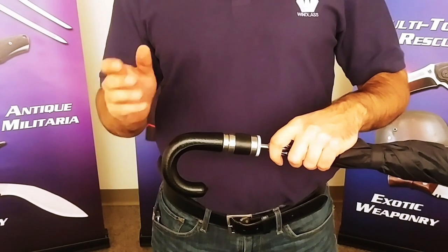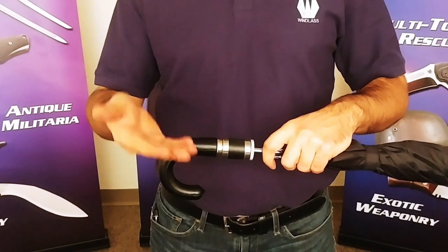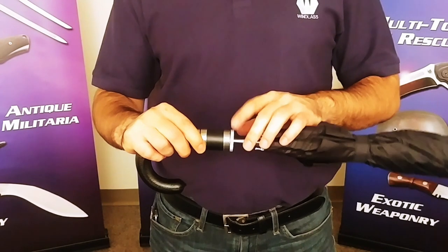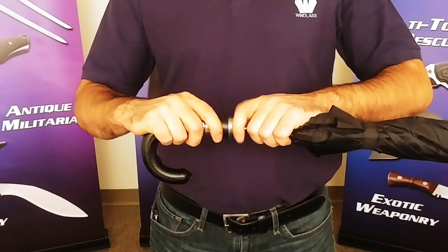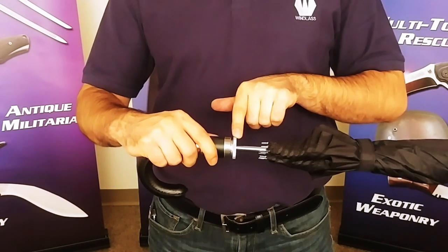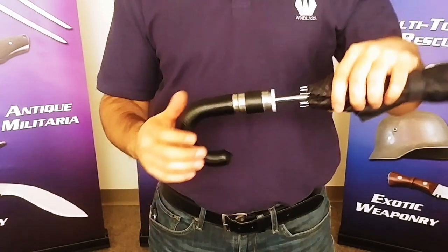Now more ingenious is the double lock system that holds the spike in place, and this is precisely what I want to demonstrate for you today. To access it, you first need to unscrew the holding lock. This isn't an exact science, but I find it takes roughly two full revolutions to have enough room to clear the lock's second phase. This system is in place to prevent any accidental deployments.